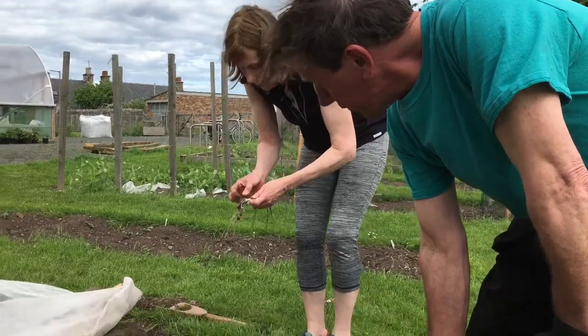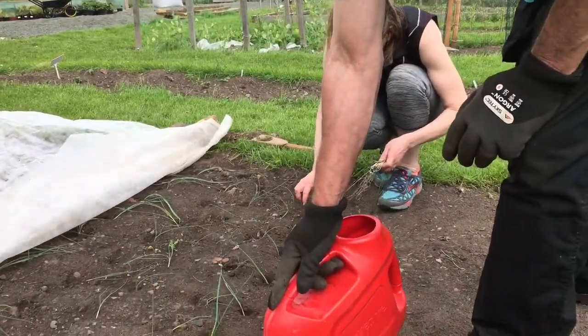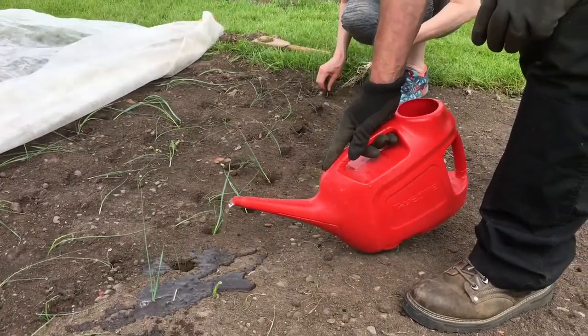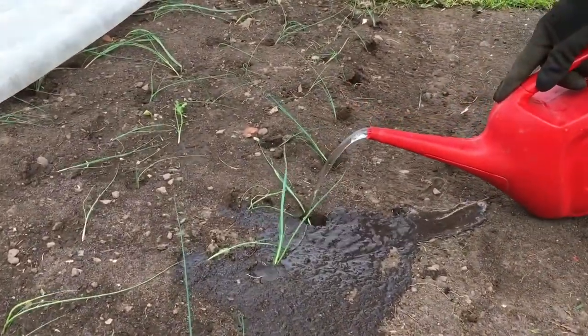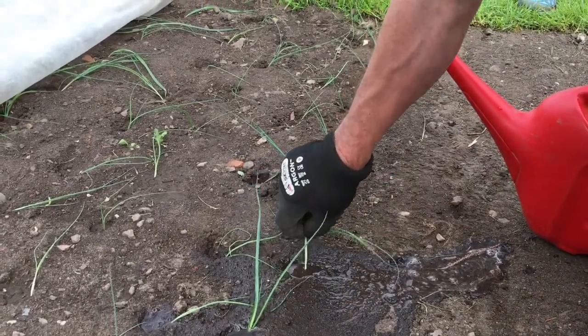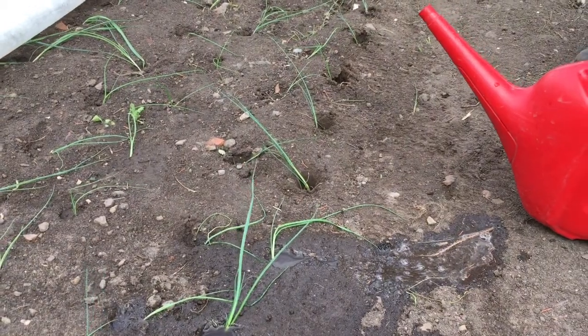Once the plants are in the dug hole, to actually settle them in, you just fill it with water. This has the advantage of settling the roots. This one's trying to float out again — push it back in. And there you have it. Thanks again from the Tayport Garden. See you next time. Bye.